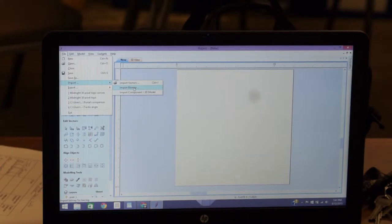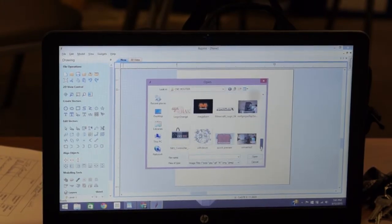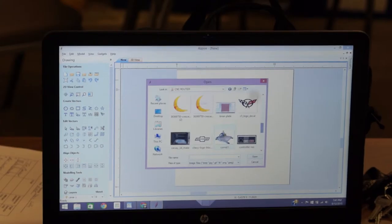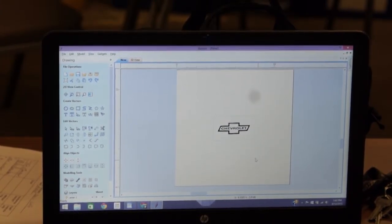Everything's grayed out on Import — hit OK first. You see down at the bottom you haven't selected your material yet. There — now you can. Go to File > Import, find your file, open it and there it is.